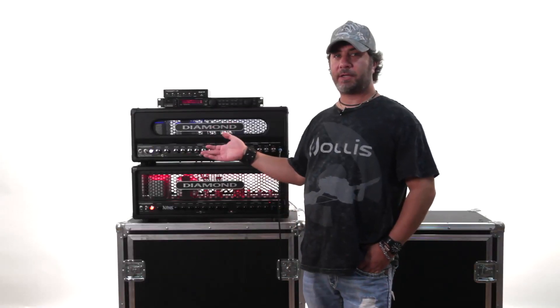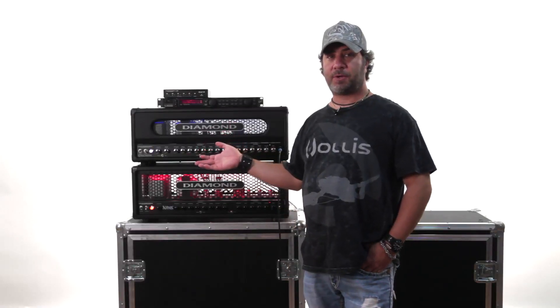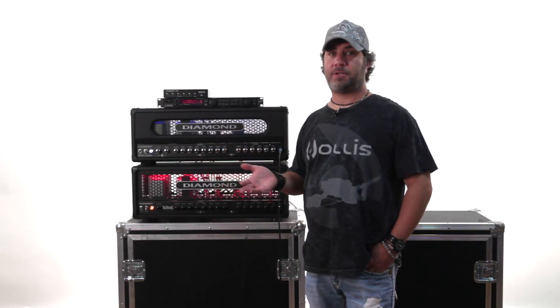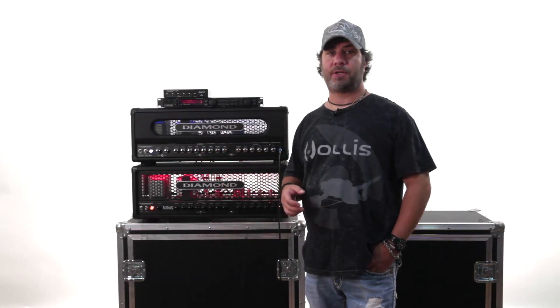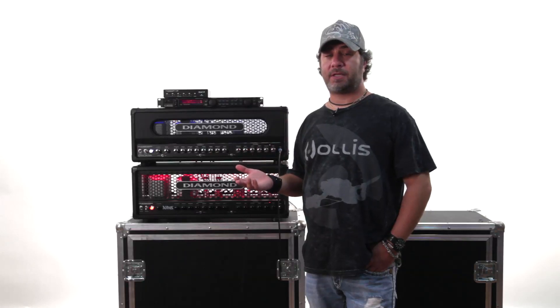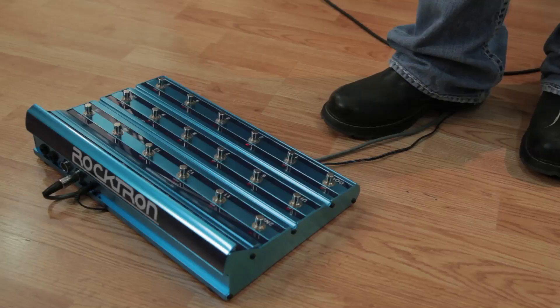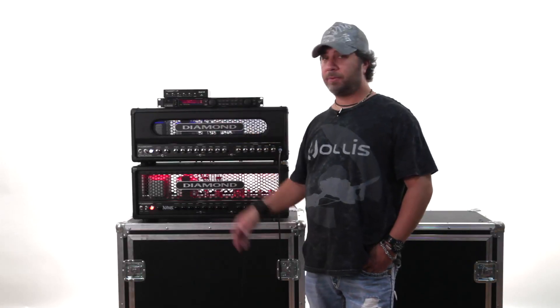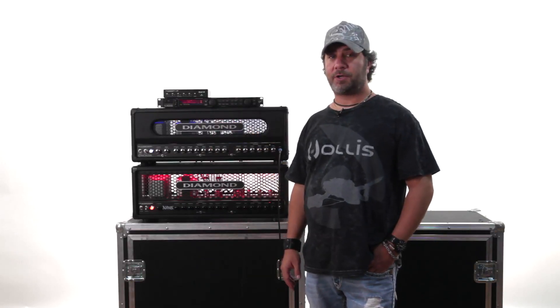Now the question of how we actually control the Mac 2 — one of its nice features is that you can use any standard MIDI pedal to control it. The Mac 2 will accept anything that sends a MIDI command. In this case we've used a Rocktron All-Access touring model, and we're going to be sending MIDI patch changes from the Rocktron to the Mac 2 and watching how it switches the functions.